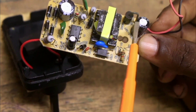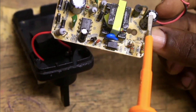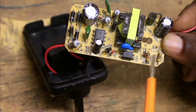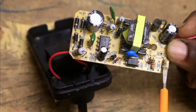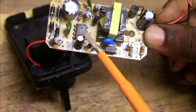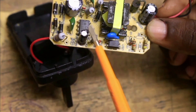This capacitor here is used to filter the output of the Schottky diode — whether it is 5 volts or 24 volts — and present the filtered DC to the output terminals. Here are these two resistors, which are connected to form a voltage divider used to feed a fraction of the output back to the switching MOSFET. This is what we call a feedback circuit.